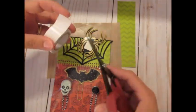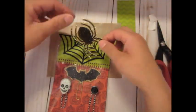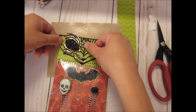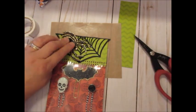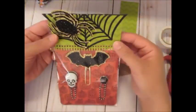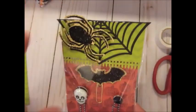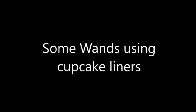I think I put two pieces of dimensional tape so it's a little higher. Love that spider there — it's just so cool. All right, so that is pretty much a done deal — just so neat.